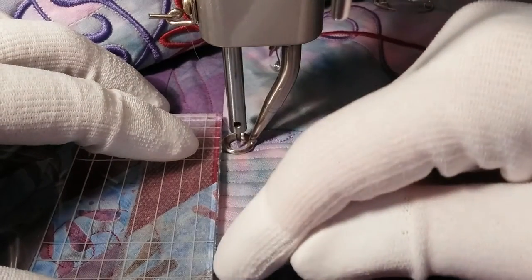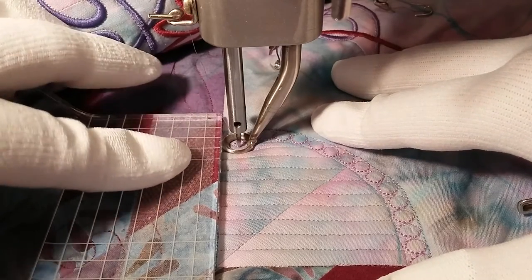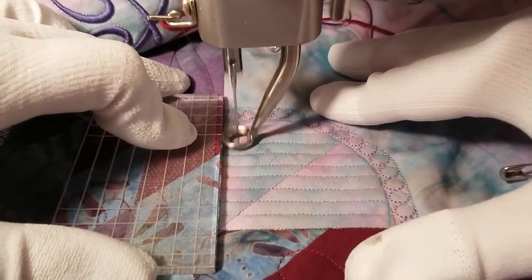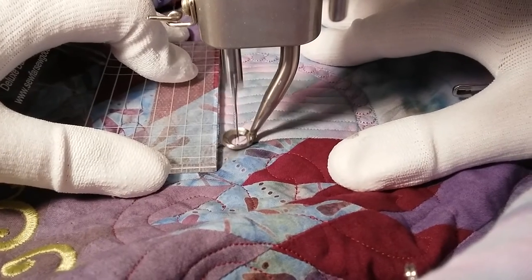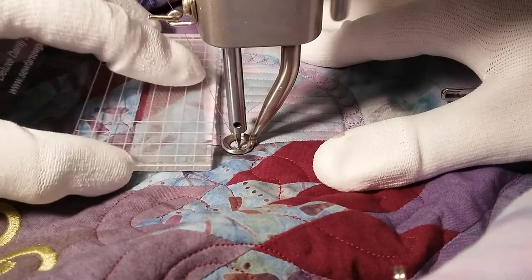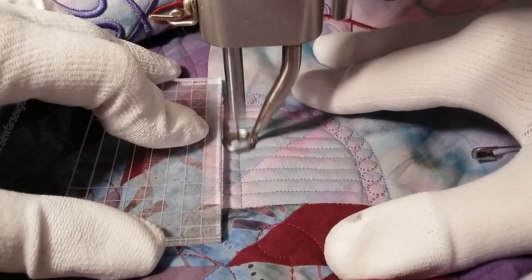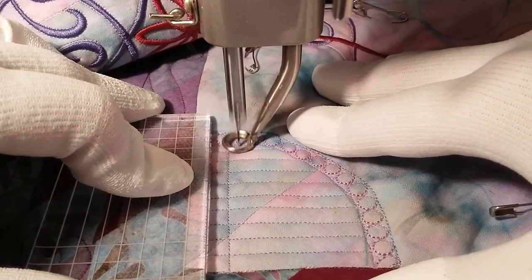I'll line up the edge of the ruler with that seam line. See how I'm putting some pressure on the ruler with my finger, but I'm also holding the fabric at the front and back of the ruler so that I can move them all smoothly together. I stitch this way, then stitch in the ditch for a quarter of an inch until the edge of my presser foot touches that stitching line, reposition the ruler so the edge of the ruler is on the stitching line, and keep going. The trick is to always keep the edge of the presser foot along the edge of the ruler — back and forth and back and forth.